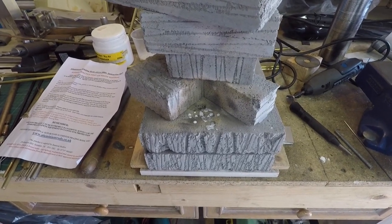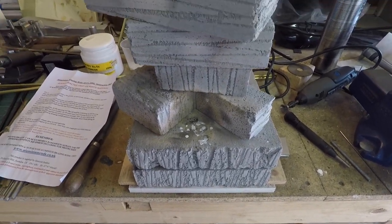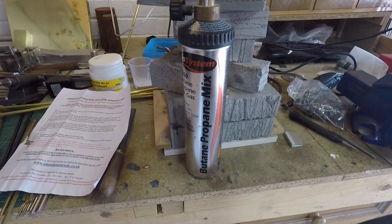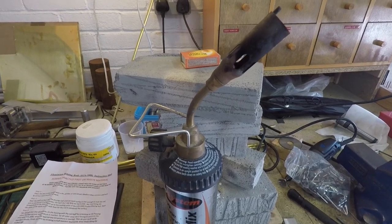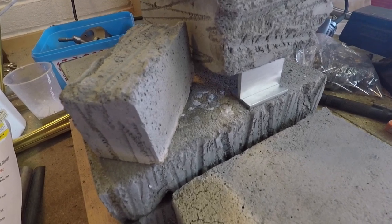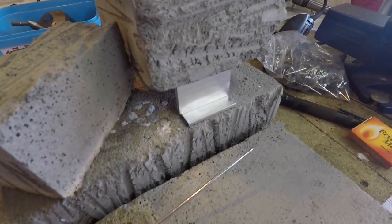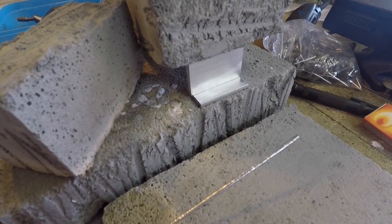I've brought over my portable brazing hearth, which consists of nothing more than a wooden tray with a few insulating bricks. I'm going to be using a standard plumber's burner — butane propane mix — which should be more than enough to get this material up to the right heat. I've used one of the bricks on top to weigh down the work piece and hold it together. The aim as we heat the work piece is to get it hot enough to melt the brazing material.